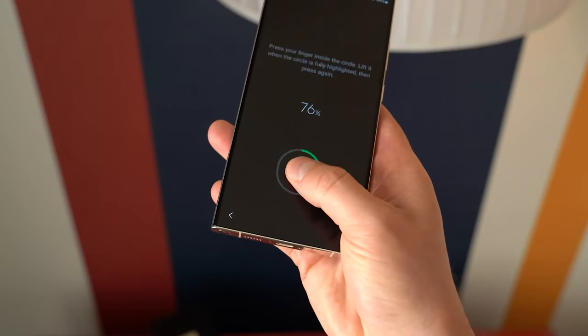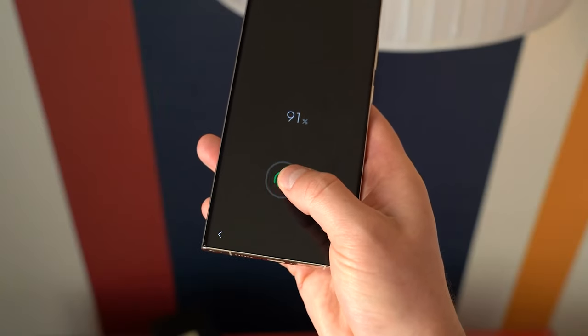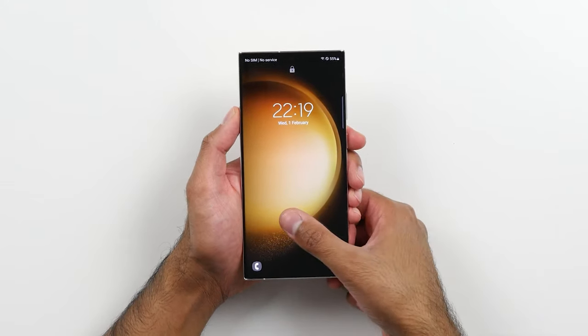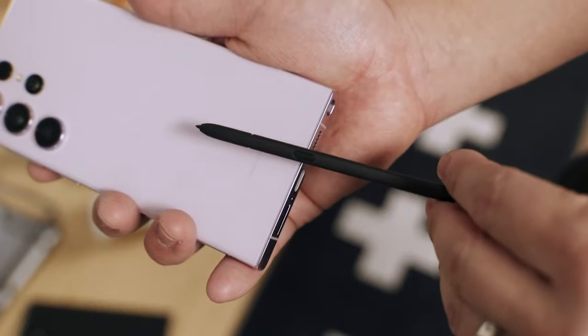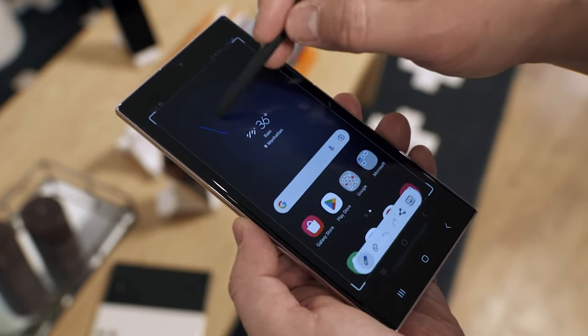There are no significant changes in biometrics either. Both phones rely on Qualcomm's ultrasonic fingerprint scanner built inside the screen, which has a reputation for being reliable and fast enough, even if not the fastest. The S Pen and Wacom digitizer also appear to be unchanged, with the input device boasting 2.8ms latency, Bluetooth integration, and a gyro sensor.